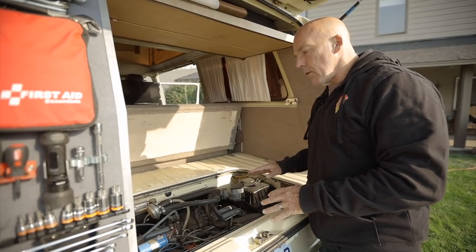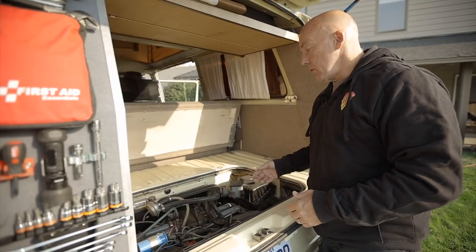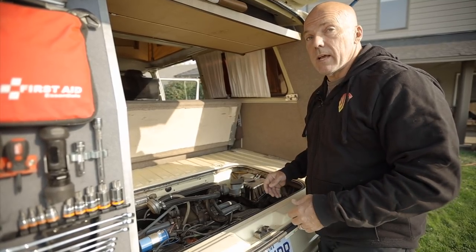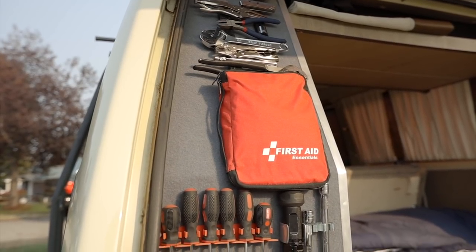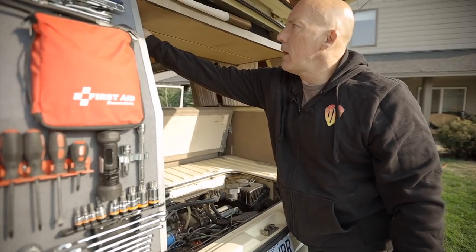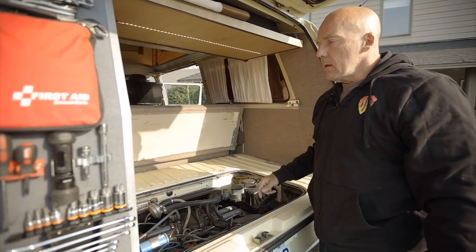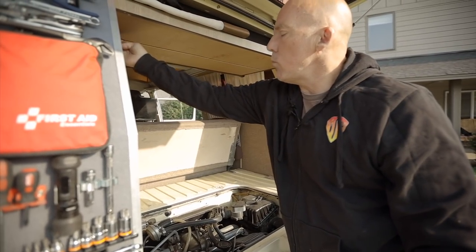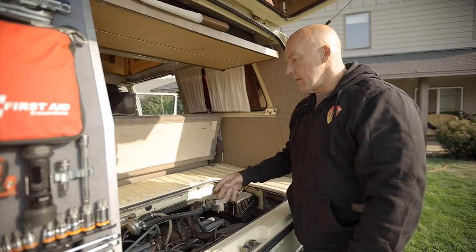I don't mind working on vehicles, but I don't want to do it on the side of the road at midnight in the rain. So I make sure everything's running fine — remember, it's a 40-year-old car. I could jump in this now and drive to Mexico, it's fine. All my tools are here if I have to work on something. All my lights have been transferred over to LEDs in the van, so it's a little more efficient.